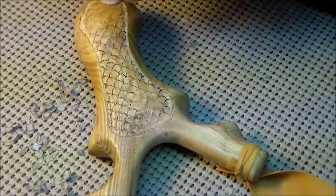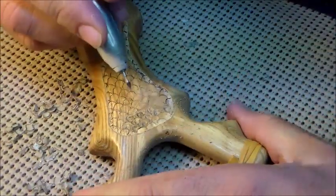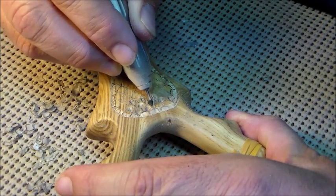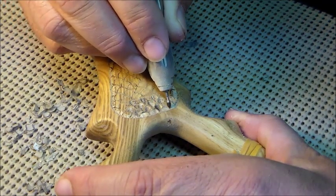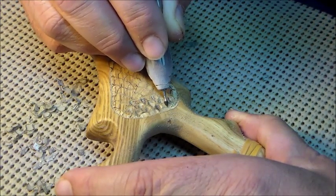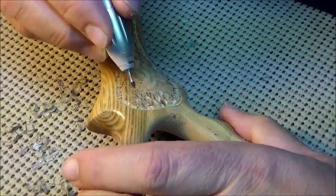As you're going along, it's a good idea to use some sort of little brush — a toothbrush or whatever you have — just to get the dust out of there so you can see where you're at and make sure each one is done correctly. Depending on the wood, sometimes the dust is kind of sticky and stays right where you're cutting. Sometimes if you've got a finish on it, that finish causes it to stay. So make sure you've got your carving area cleaned off.